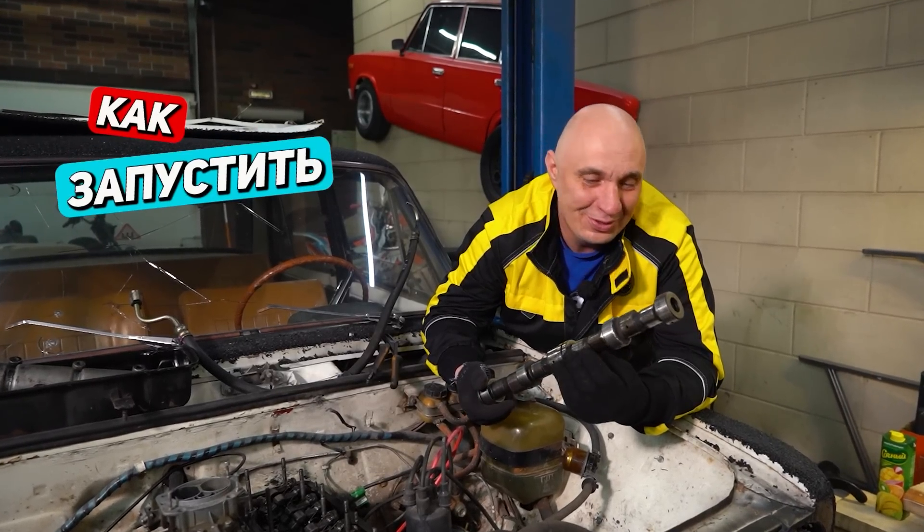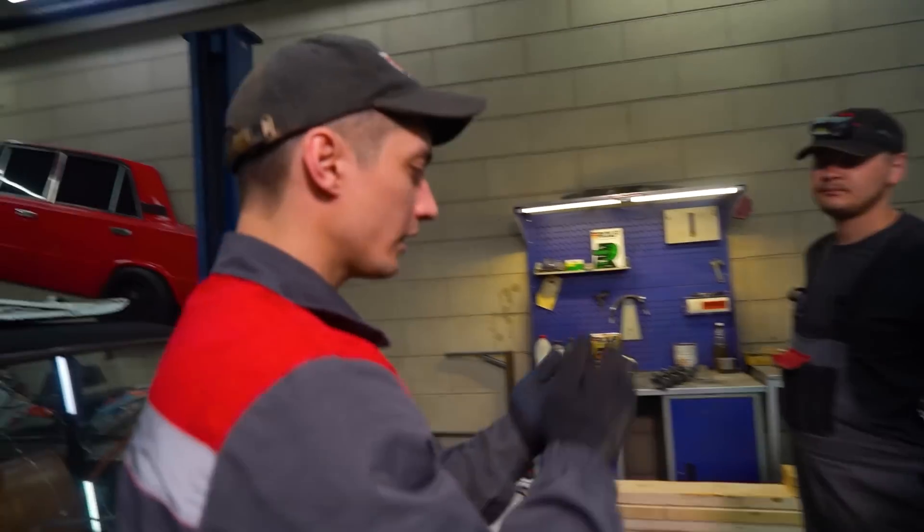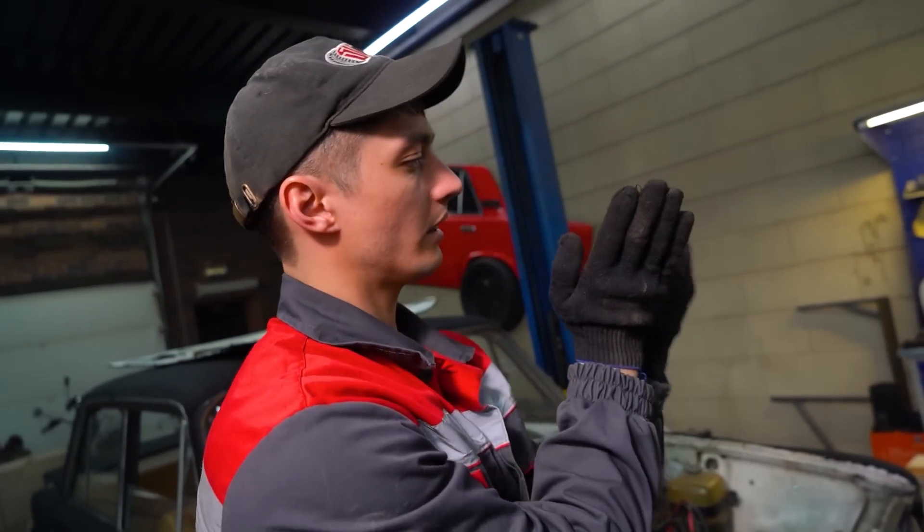We spun this around and came to the consensus that yeah, that's how this is supposed to work. If we were to modify the teeth on the oil pump drive gear, wouldn't it turn the other way?